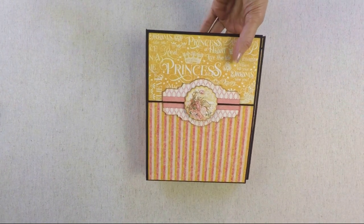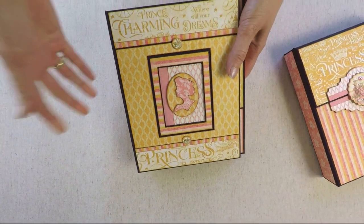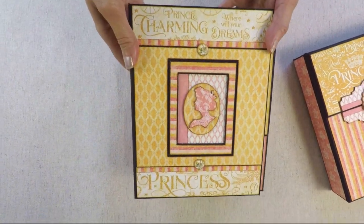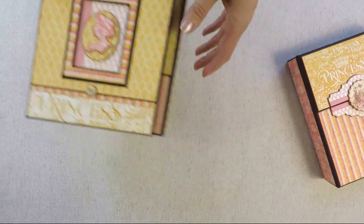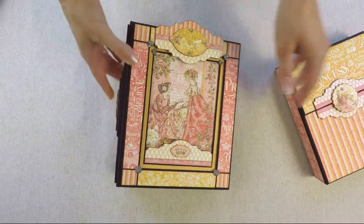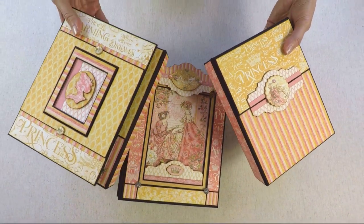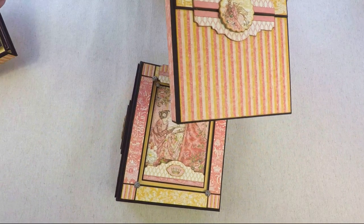Very quickly, I'm going to show you the other two projects — just the outside — so you can see what to expect in the other videos. This is another photo folio, and here is a photo album. Like I said, it's a three-piece collection that I created and they all coordinate.